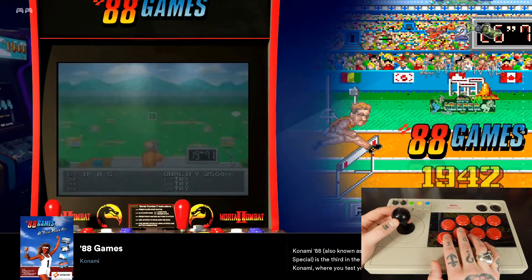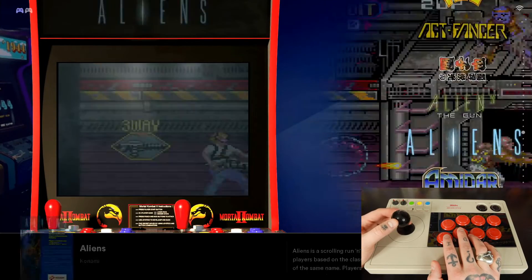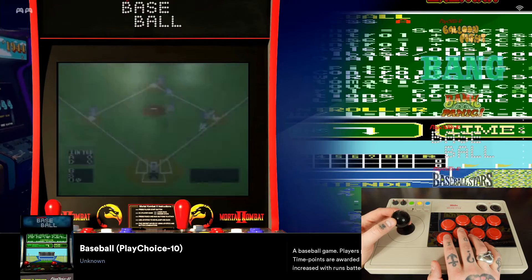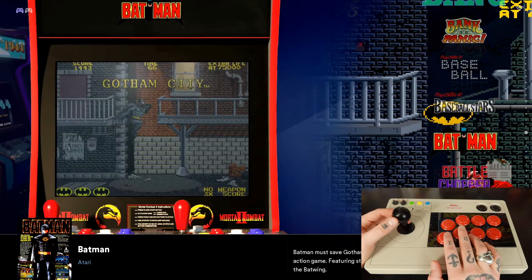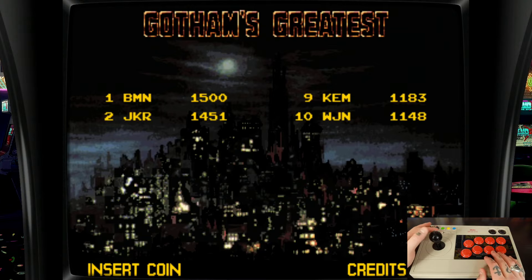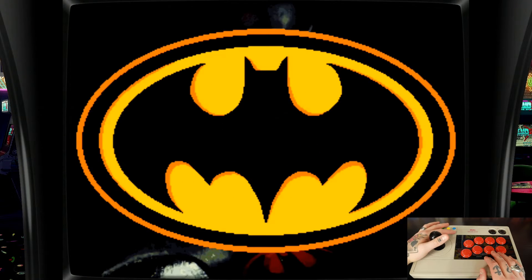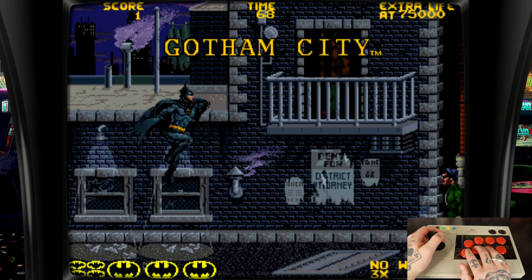So now I'm going to jump into an arcade game. Let me jump into MAME here and find a good arcade game to dive into today. Let's jump into Batman. We'll add our coins with Select and hit Start — and I gotta get the tank for this one.